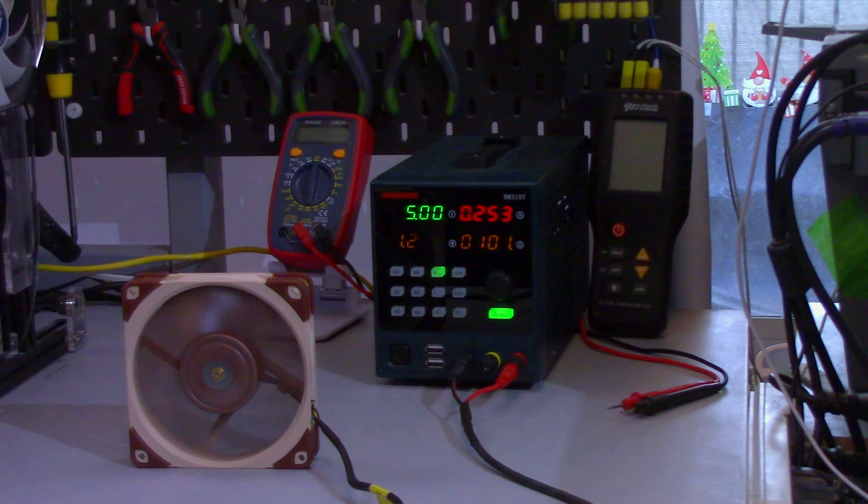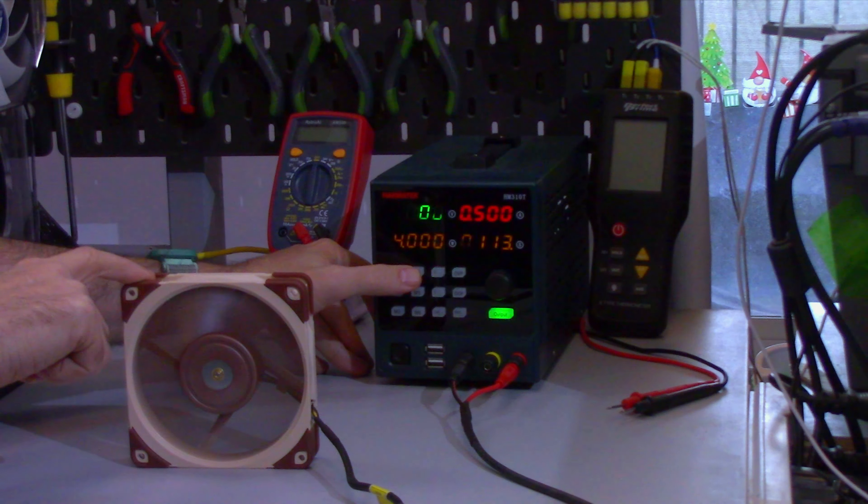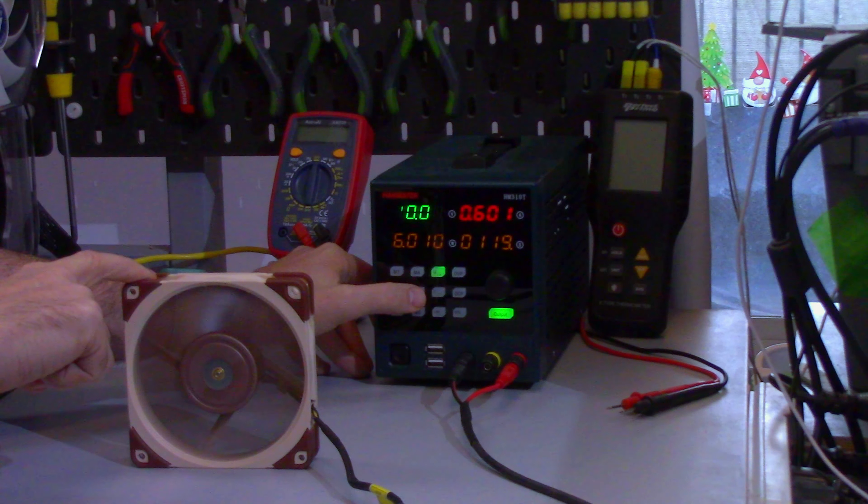This fan is rated for 5-volt operation, but what happens when we go to 6 volts? 8 volts? 10 volts? 12 volts?